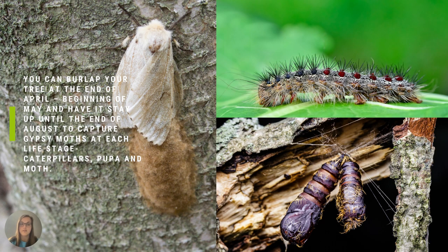You can burlap your tree at the end of April, beginning of May, and have it stay up until the end of August to capture gypsy moths at each life stage: caterpillar, pupa, and moth.